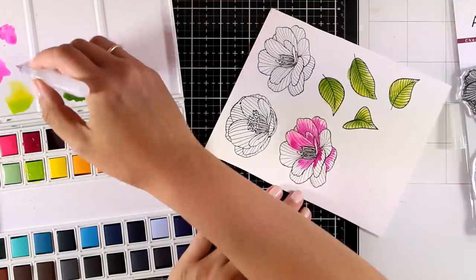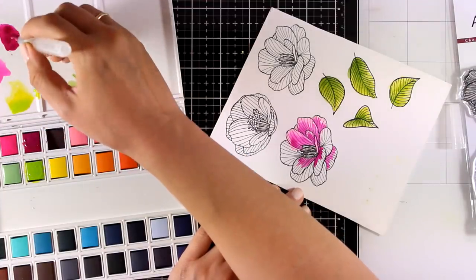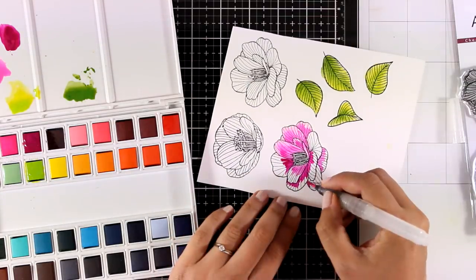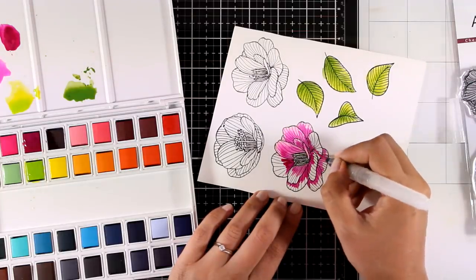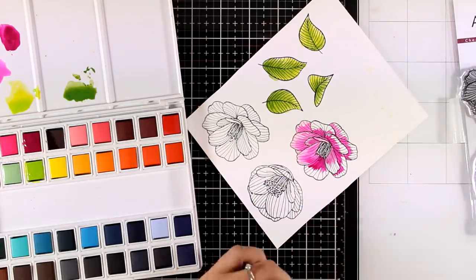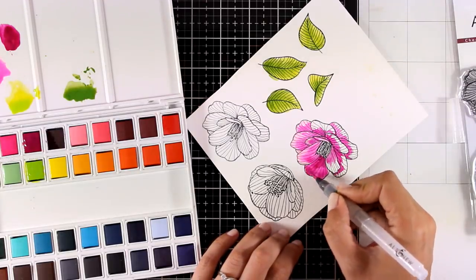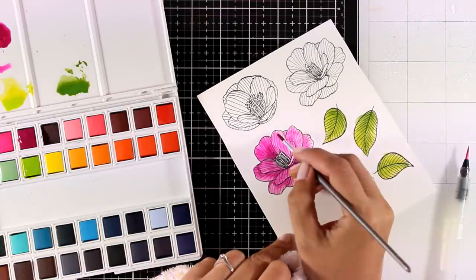Now I'm coloring the flowers and I used Pink Diamond, Puffy Heart, and Purple Wine. These colors also exist as ink pads from Altenew. I find that using watercolors instead of alcohol markers is really forgiving and gives you great results easily. All I'm doing here is adding the darker color at the base of each petal, then cleaning my brush and using the watered-down lighter color at the tip of each petal.